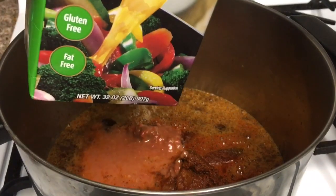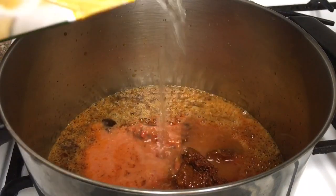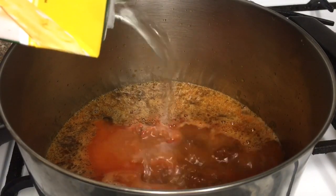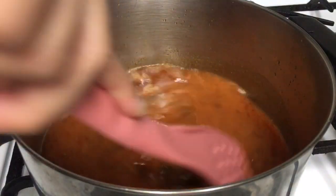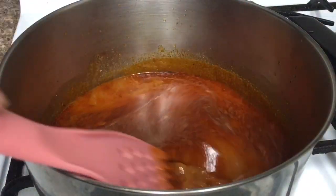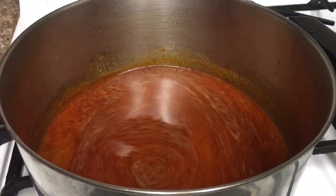To thin out the sauce, we would need about 32 ounces of chicken broth. To make the sauce rich, creamy, and coconutty, we would need to add one can of coconut milk.